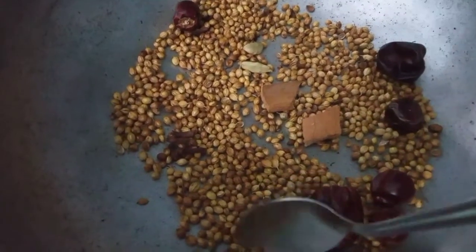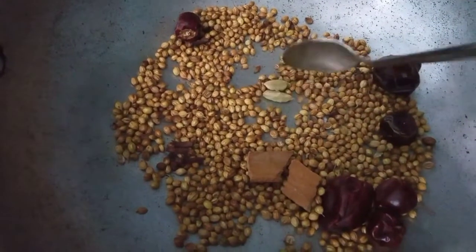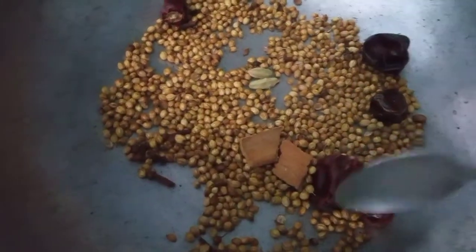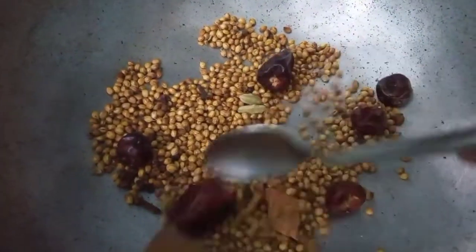I'm going to add the dhanial, and then I'll add chekka — I'll add about 4 to 6 chekka. I'll also add 2 gew.